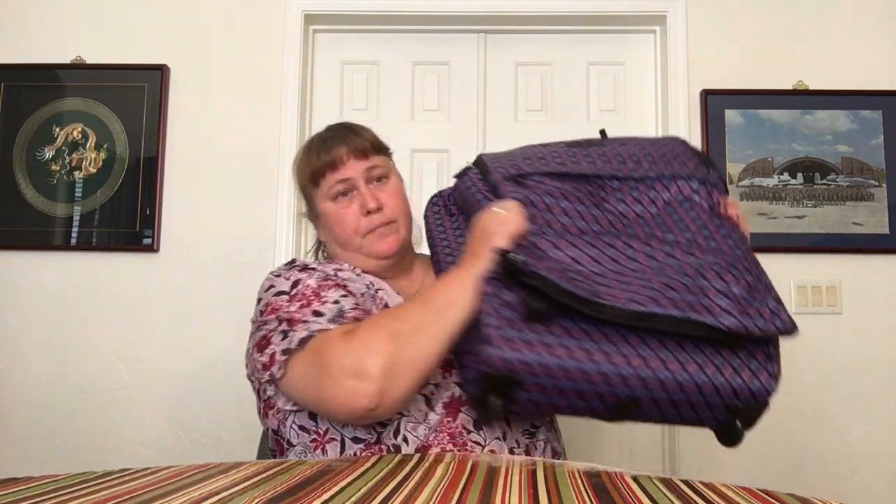The large roller is exactly the same, except it measures 17 by 26 by 11 inches, weighs 6.4 pounds empty — still pretty light for a large suitcase — and has a 56-liter capacity. It comes with the TSA lock, the five-year warranty, and all the same features. The setup is identical, so rather than running through everything again, we'll just pack it back up.